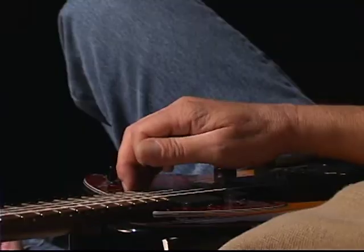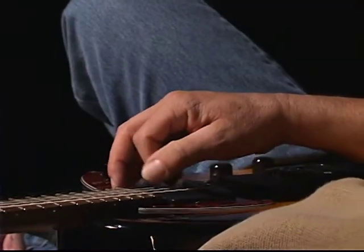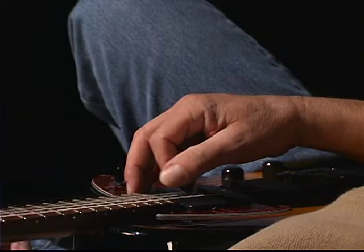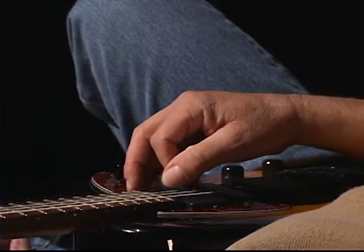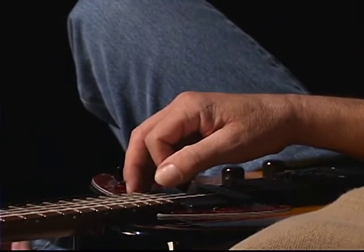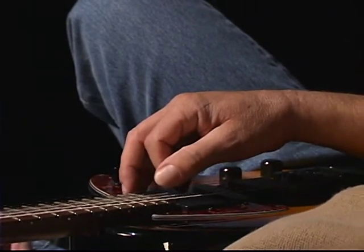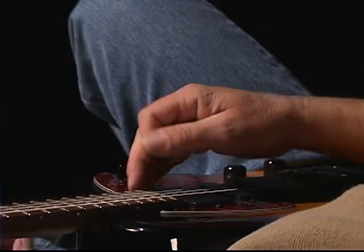Later on, when you get your tremolo really working, you want to start playing around with different volumes. Start at your default volume — a medium volume. Then gradually get as soft as you possibly can without disrupting the evenness, and then gradually get louder. The tendency is to play faster when we play loud and slower when we play soft. Your goal is to make everything identical — almost as if somebody has flicked the picking switch and you're a machine just picking that string.